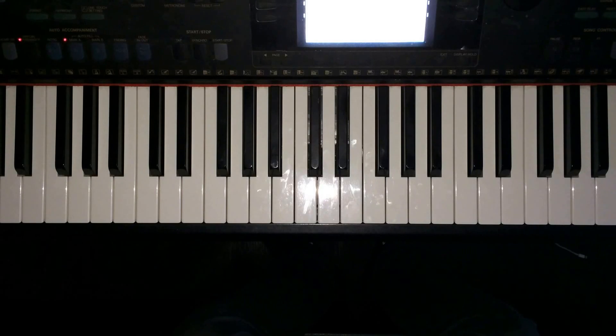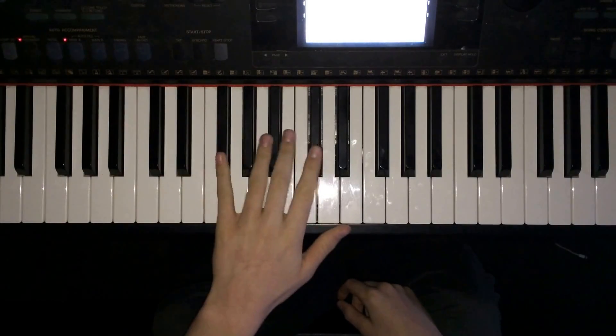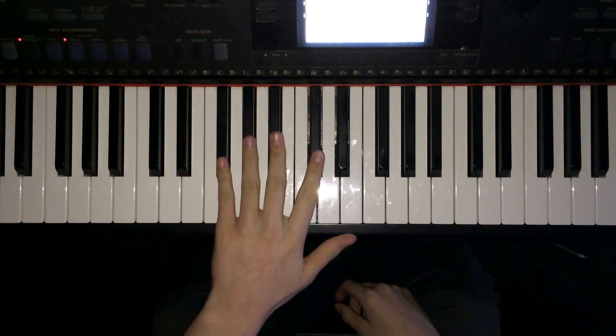Hi, I'm Stephen and this is a piano tutorial on Wild Hearts by The Vamps. This song is really easy to learn, it just consists of four very easily remembered octaves.